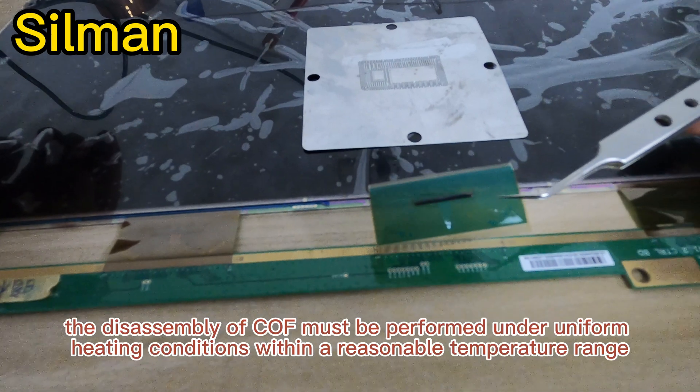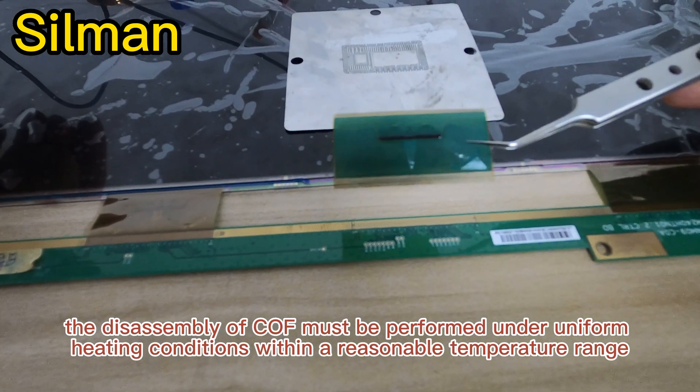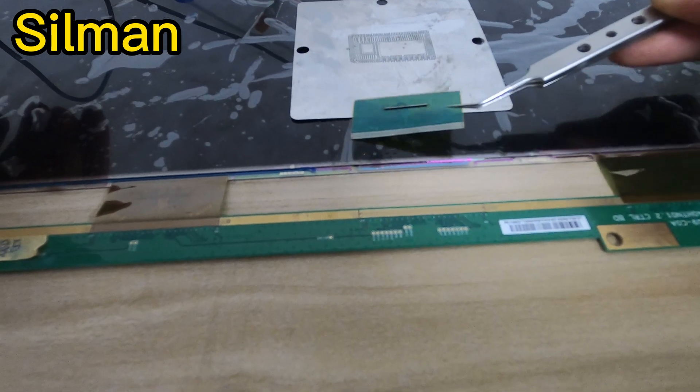Finally, the disassembly of COF must be performed under uniform heating conditions within a reasonable temperature range.